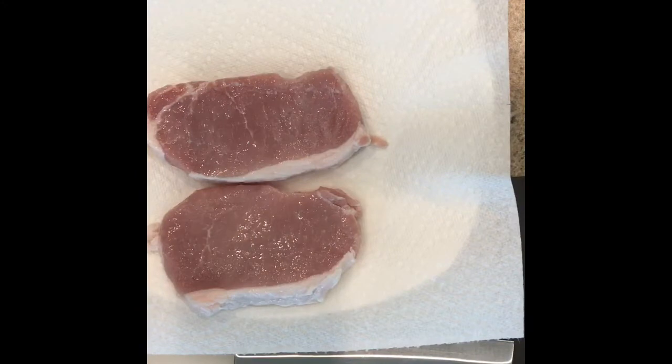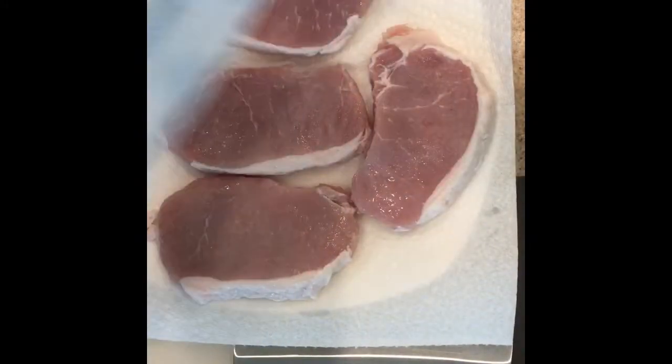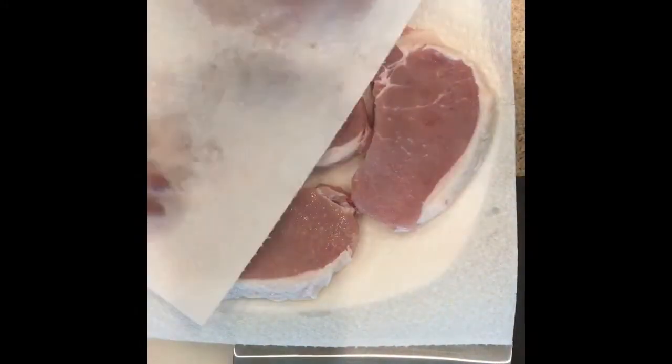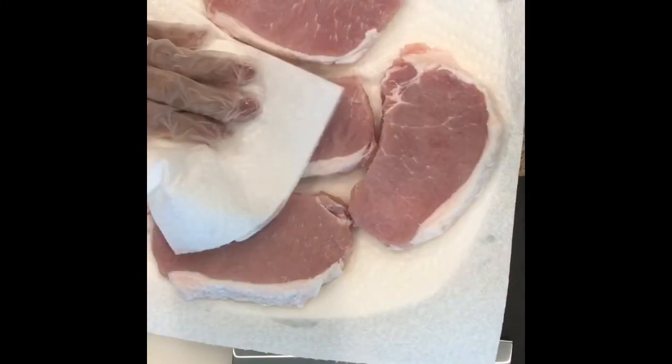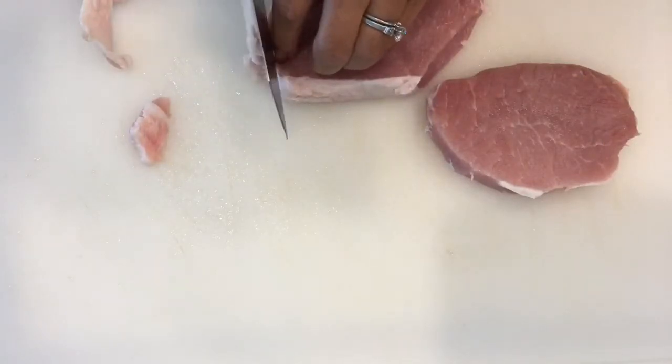Start with one pound of pork loin, wash and pat dry with a paper towel, then trim the fat off.